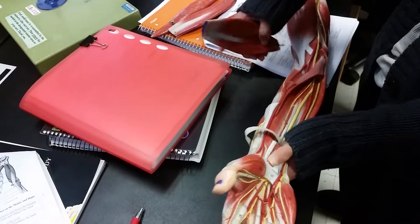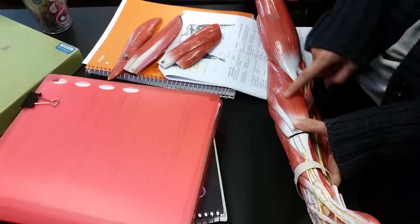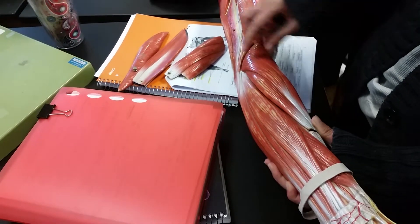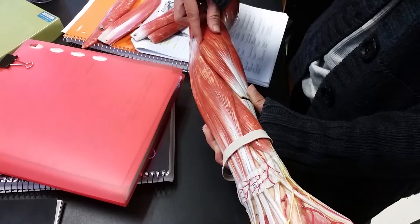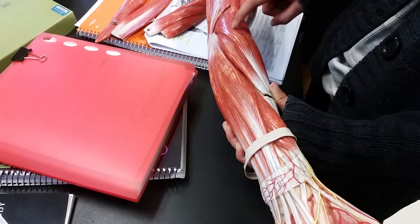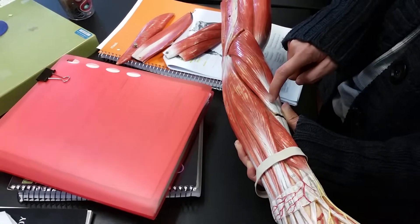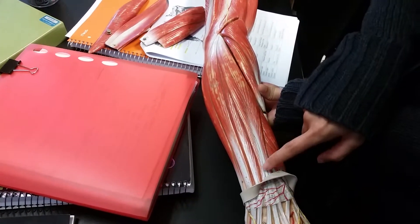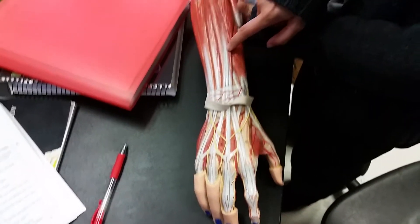On this side right here, this big one is called the brachioradialis. The extensors are in the back. Since this is on the thumb side, we call this the extensor carpi radialis. This one is longer, so we call it the extensor carpi radialis longus. This one is shorter, so we call it the extensor carpi radialis brevis. In the back here, notice that this tendon follows all these digits, so we call it the extensor digitorum.